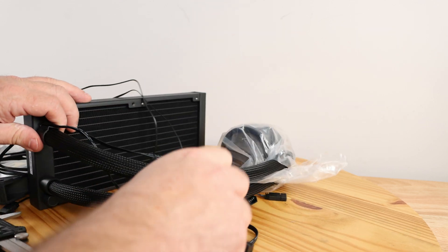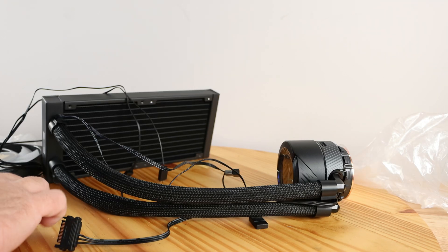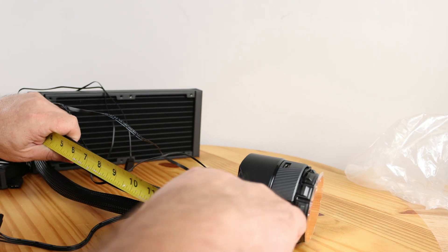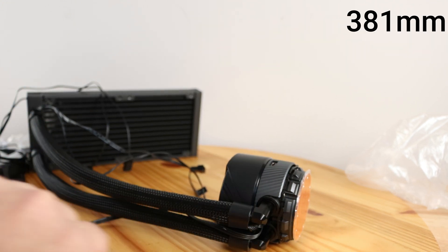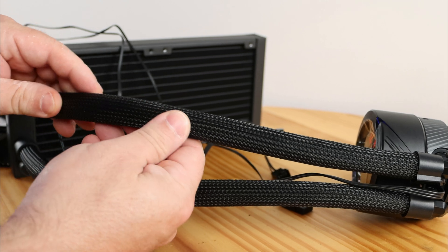Now measuring the hose — I'll have the metric-to-imperial conversions listed down below. It comes in at about 15 inches long, which is pretty standard, and the hoses have nicely braided nylon sleeves.